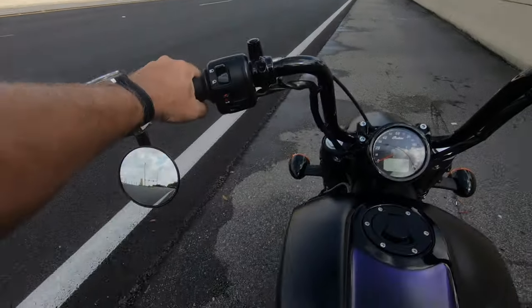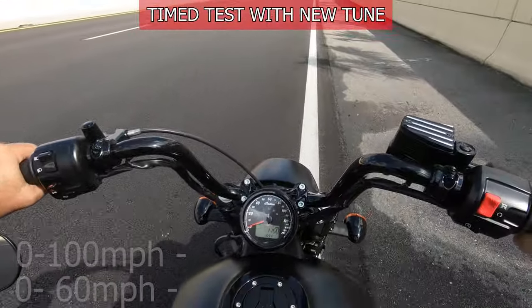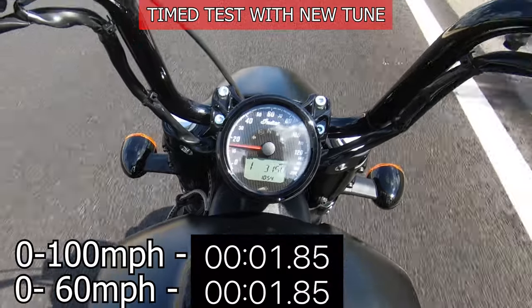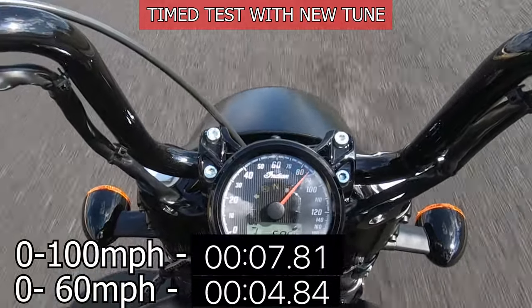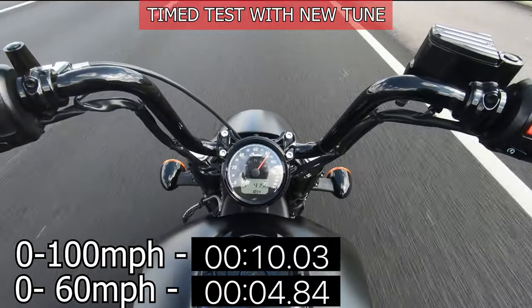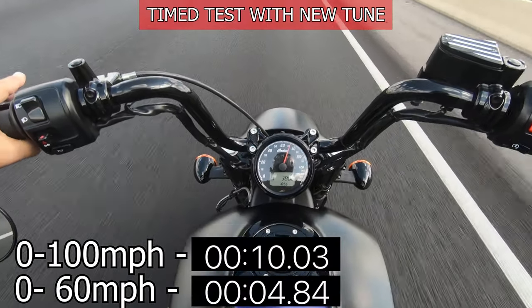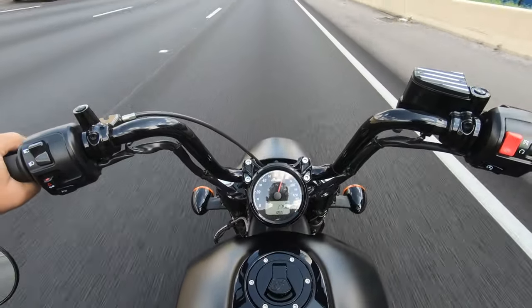I'm not going to bore you with too much, but let me tell you — when you hit the power band around 3,500 RPM, this thing just goes hog wild. I'm on an on-ramp here and this ramp continues in its own lane, so we're just going to rip it. That was a pretty good sample. I don't know how fast that was, but that was fast as hell. This tune is redonkulous.